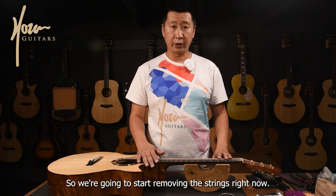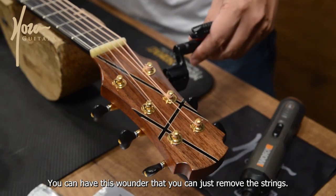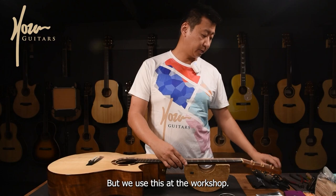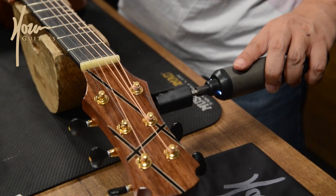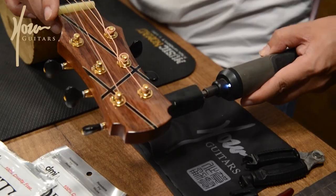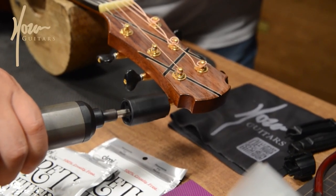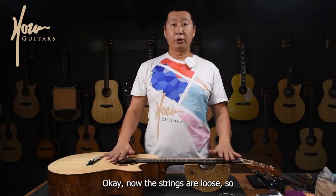So we're going to start removing the strings right now. You can use this winder to remove the strings — just turn it like that. But we use pliers at the workshop. Now the strings are loose.